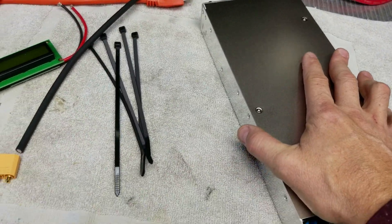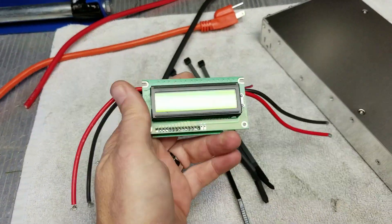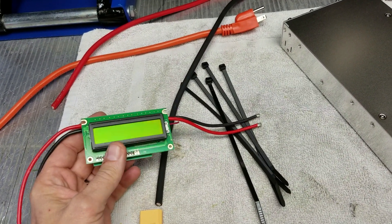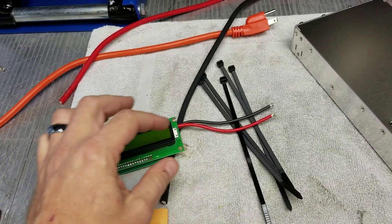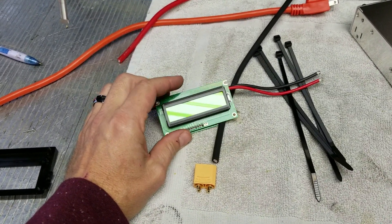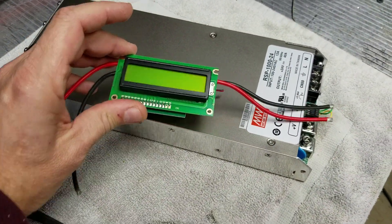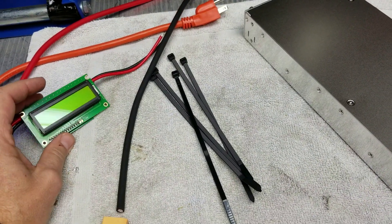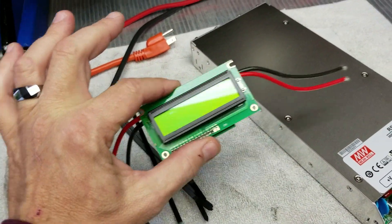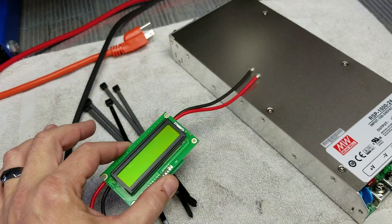For a digital display, I'm using an AstroFlight brand watt meter — you can see the housing for it. These are designed for bench testing RC airplanes and cars. You send power into one side and out the other, and the display gives you voltage, amperage, and cumulative watt hours used. I wire this to the output of the charger and mount the case to the housing to make my own battery charger.